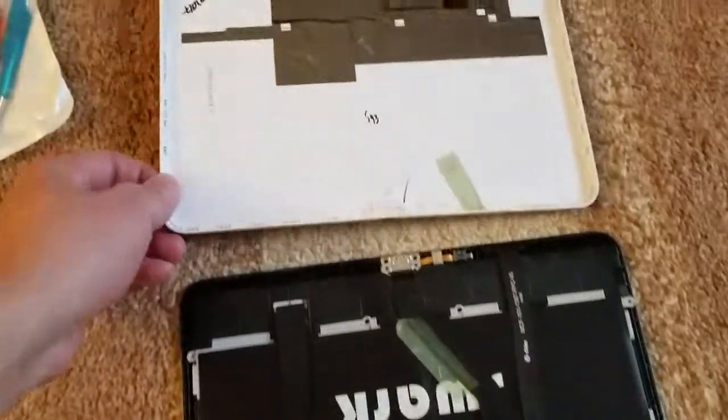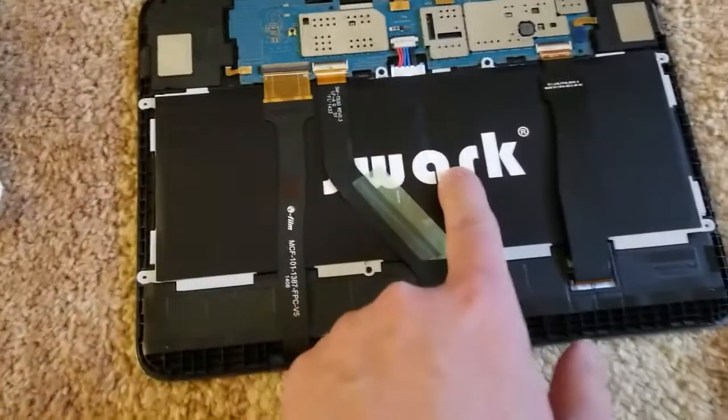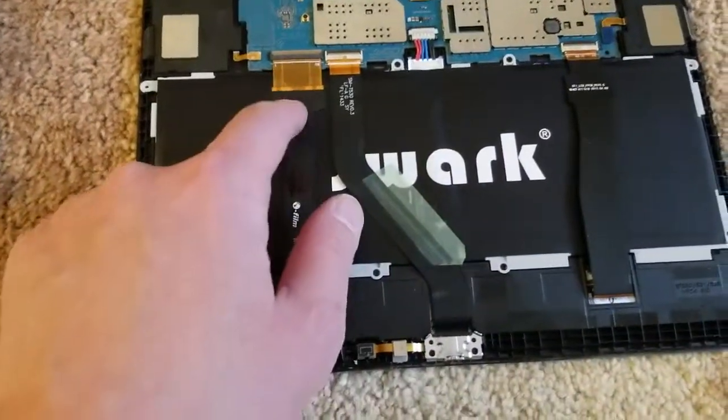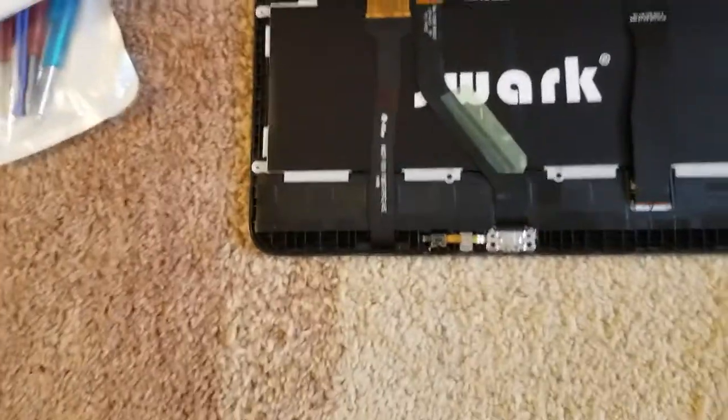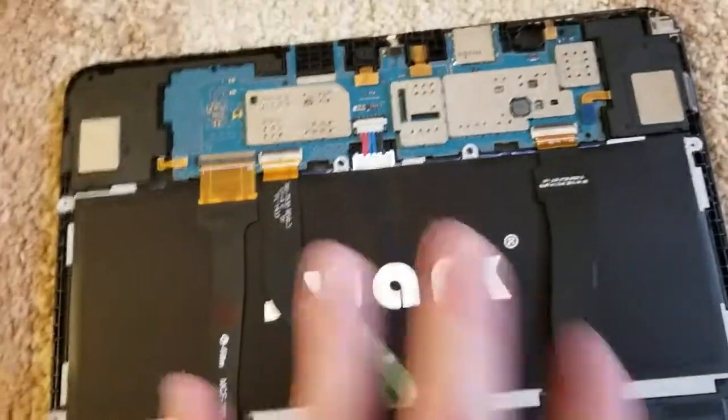So this is the back case. And this is the battery pack. You have all sorts of ribbons here — one for the sound, one for the touch screen, and one for the buttons. There are three ribbons total.